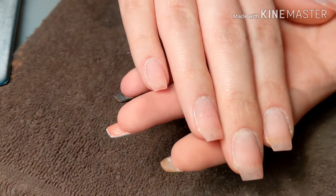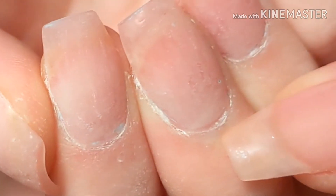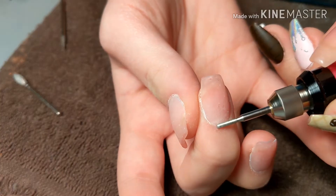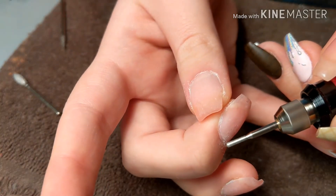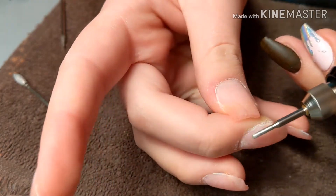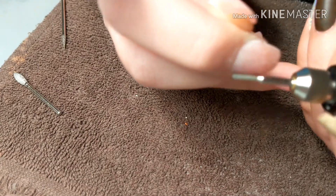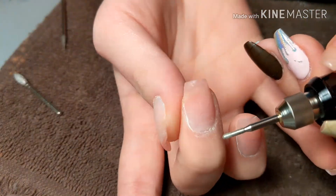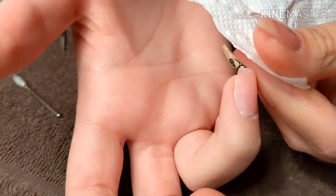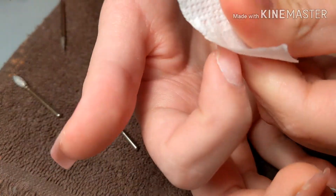Now we're going to fix the cuticle area because my cuticles grew back really fast after about a week. I'm going to take a cuticle bit — I think that's what this is, don't quote me — and take off that dead skin, kind of blend the cuticle area of the poly gel, and make it a lot thinner. I'm not a professional, this is just what works for me.